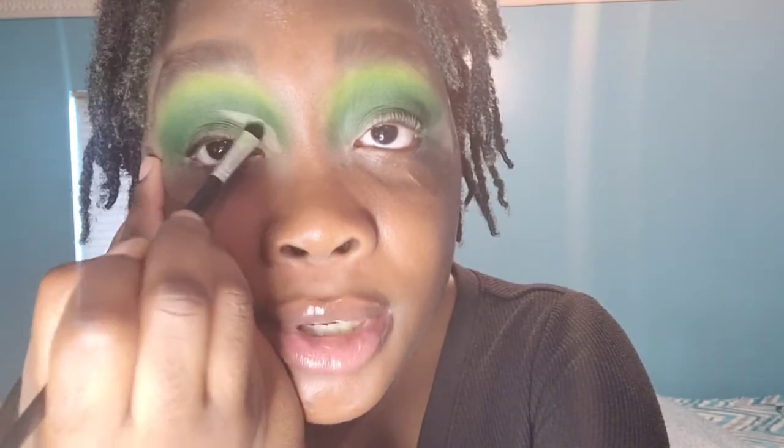I'm just going to outline where I want to go, and I just want to go a little bit higher than my crease because my lids are a little bit creasy. I think they're even — I hope they're even. Don't make me go out here looking crazy, y'all, because then I might have to disown you.